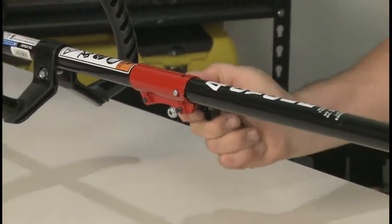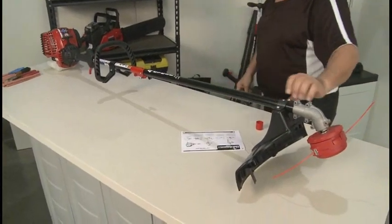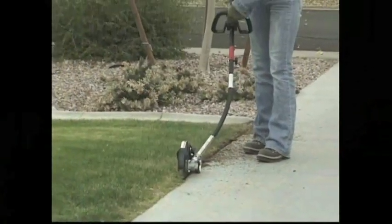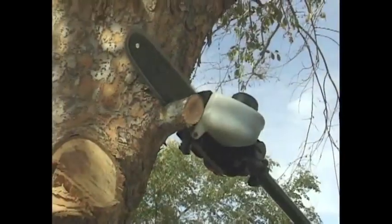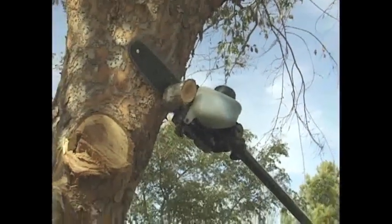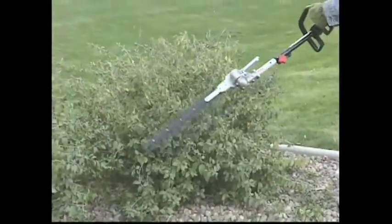Do not tighten the nut on the end of the EZ-Link bolt — it's only used as a protective cap on the bolt. The EZ-Link connector on this trimmer allows you to use several different lower boom attachments with the same power head. See your Troy-Bilt retailer or the Troy-Bilt website for more information about attachments.